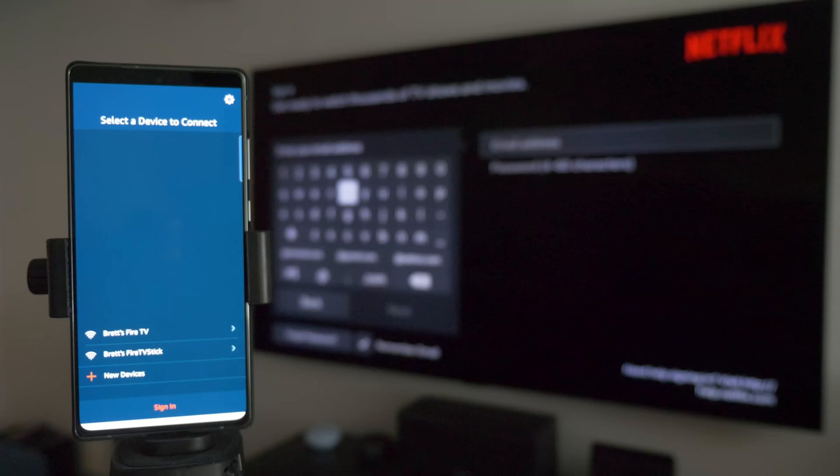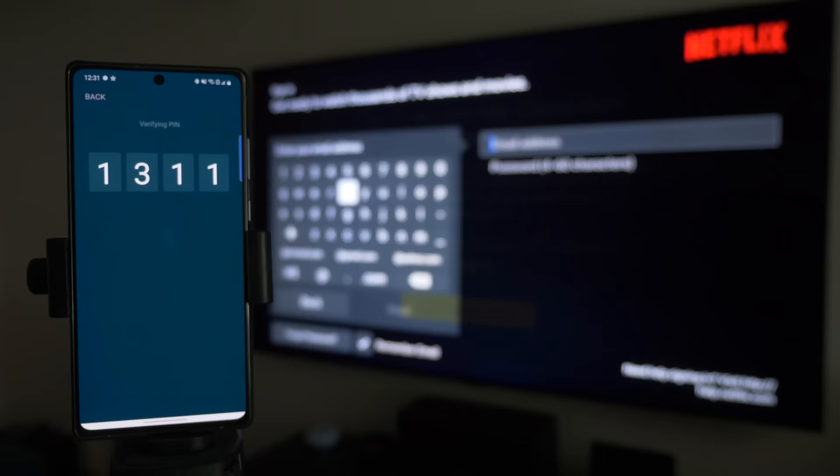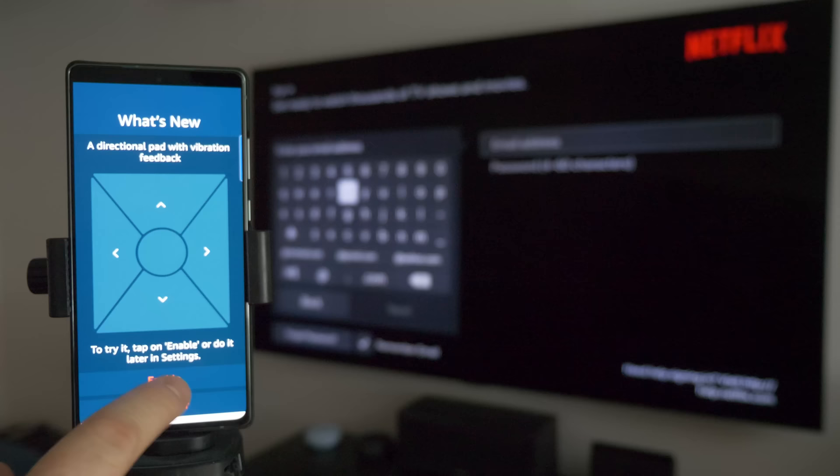With the Fire TV app open on your phone, it's going to find devices on your network to control. Here we have Brett's Fire TV Stick — tap on that. It's going to pop open a number on the TV that you need to type into the app. Once you type that in, the app is linked with the TV.